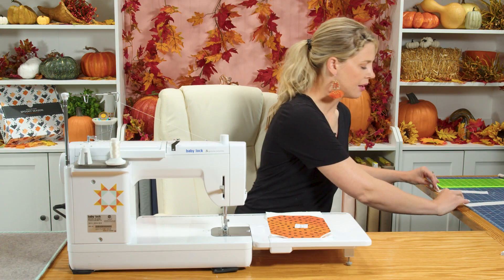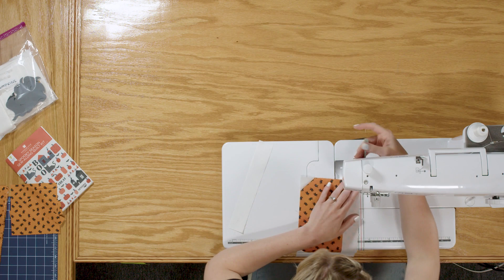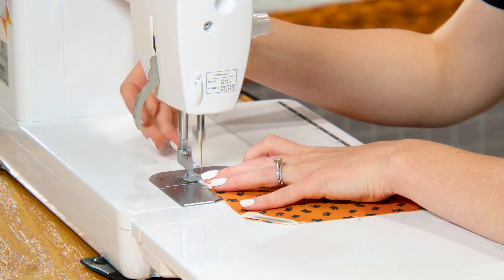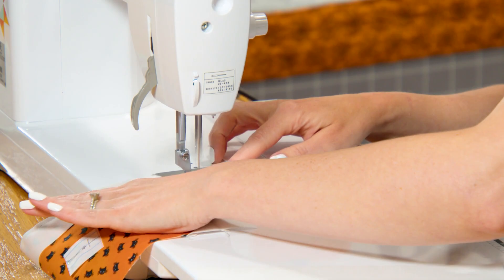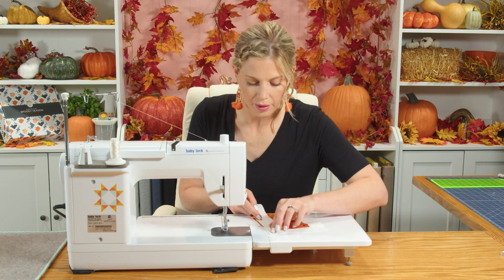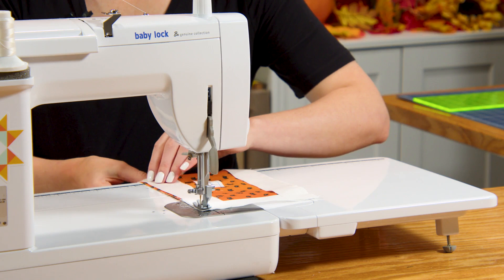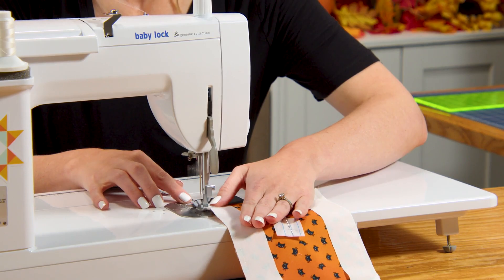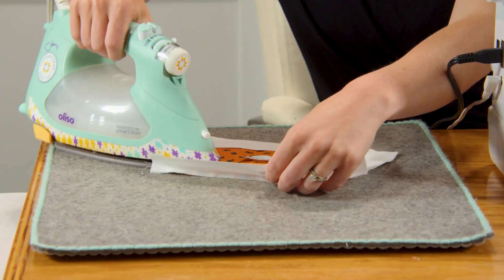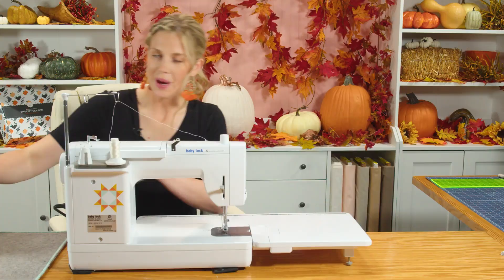Now we can add the long pieces on either side. I like to take a few stitches and then make sure I'm lined up all the way down. Then add the other one to the opposite side — take a few stitches and check the alignment. Now press both of those back.